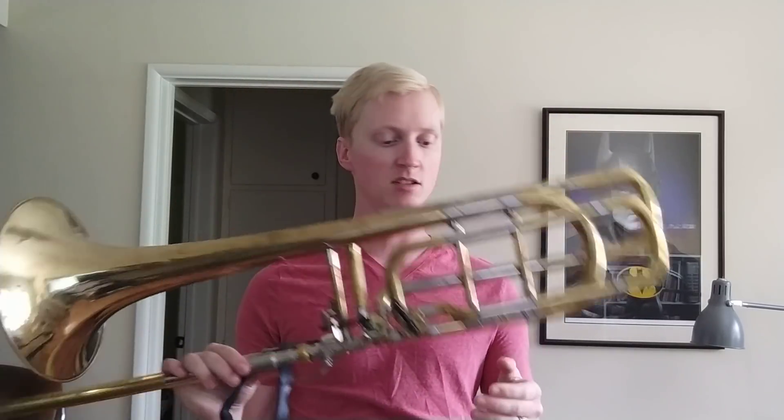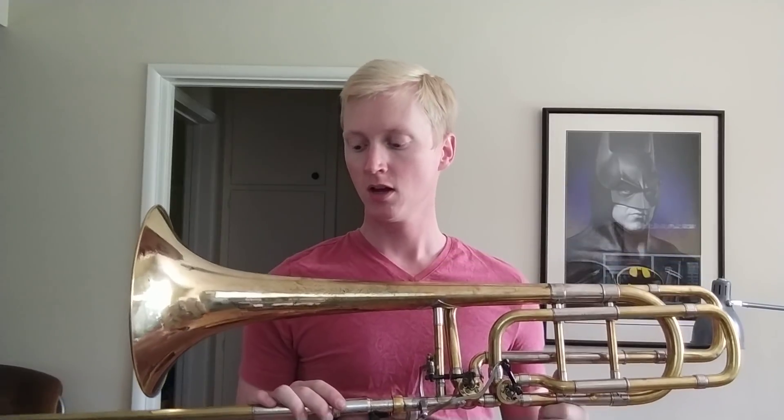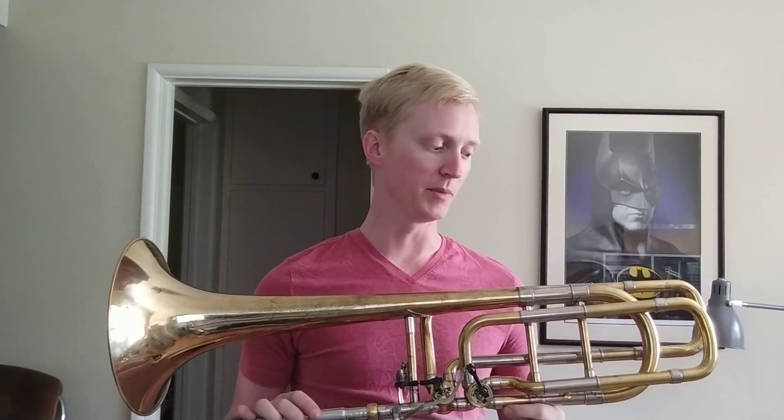Hey YouTube, welcome back. Hopefully you watched the other one, but if you didn't, this is an equipment update and this one is specifically talking about my new 50B3 OG, which is a Rotor's OpenWrap Goldbell Bach bass trombone.